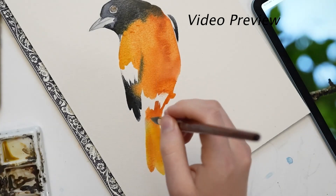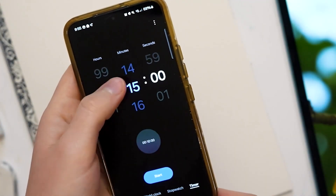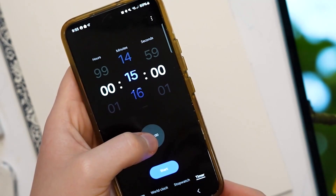By timing myself, I won't be able to focus on one part of the painting for too long. So let's get my timer ready — here are 15 minutes.